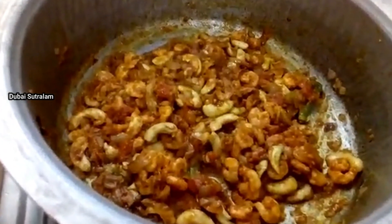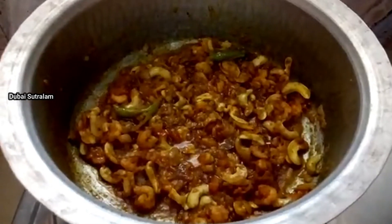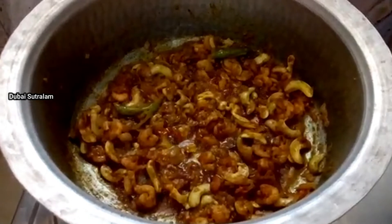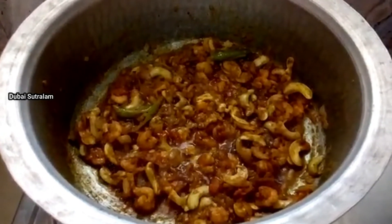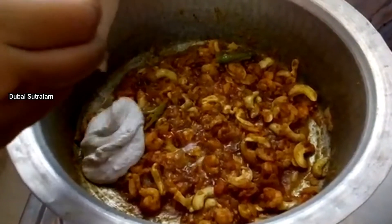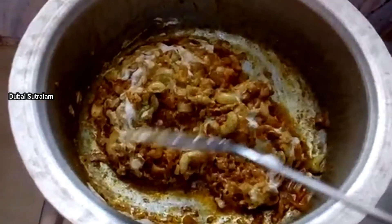Mix it like this and put it in. Then have the top of the pan, then add the paste into the pan.